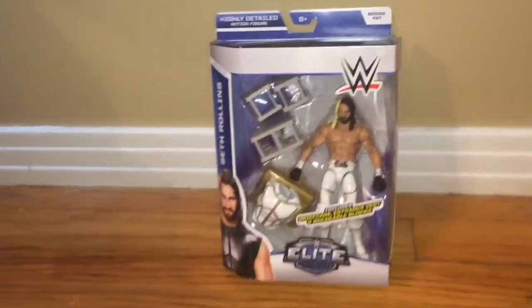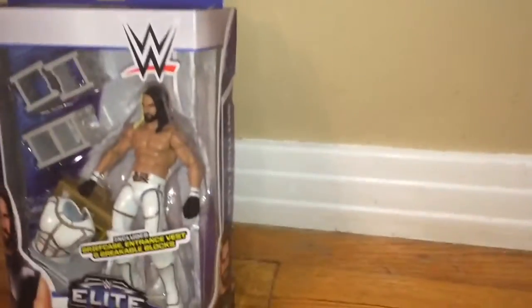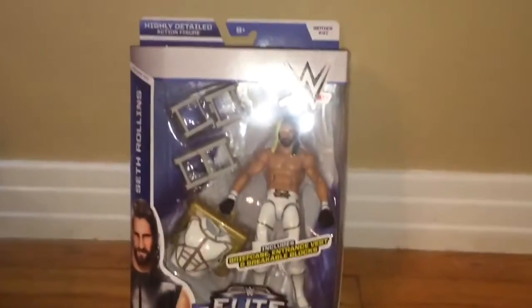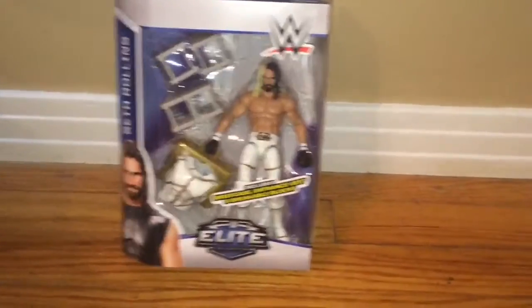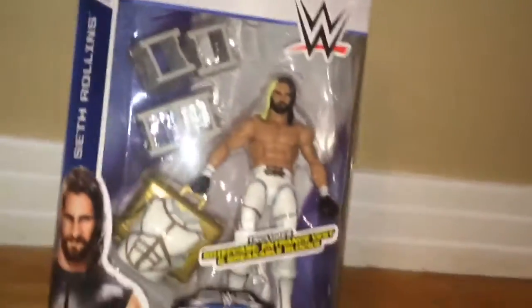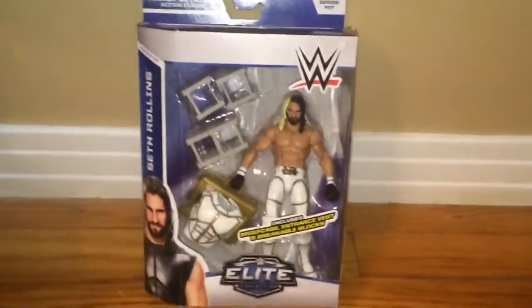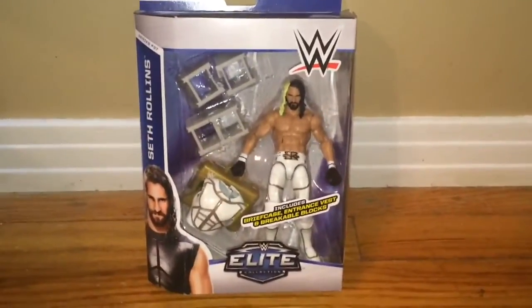What is going on everybody, it is CG, I'm here, and today I have for you a review of the custom pay-per-view version of WWE's very own Seth Rollins. Now guys, this was part of the Elite Series 37. Here's the custom figure. He debuted with his apparel at SummerSlam of 2015 against John Cena for the US Championship, and let's get straight into this.